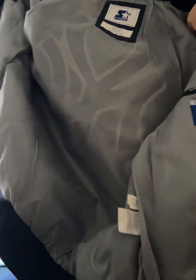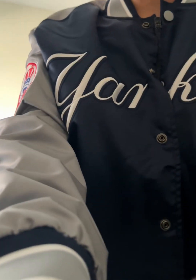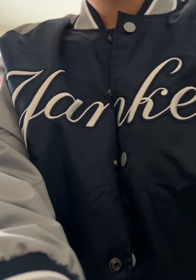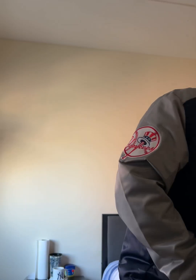I'm going to try it on now. All right, you guys. I don't know if the camera is picking this up right, but this is how the jacket fits. This is it, you guys. Look at how nice this looks, man. Look at how beautiful this jacket looks. Wow, this jacket is amazing. It fits good.